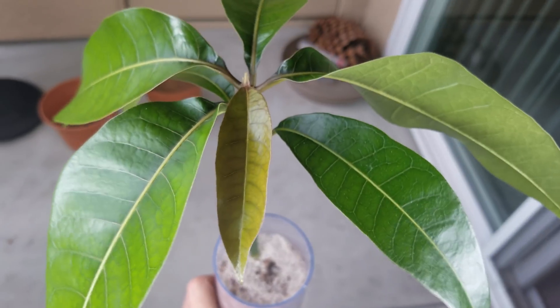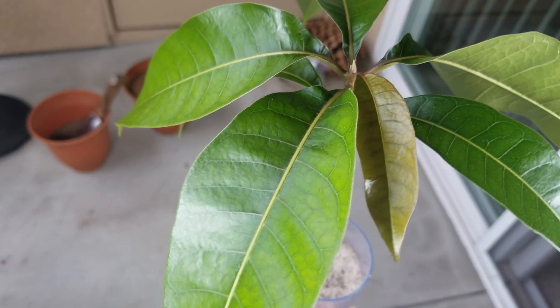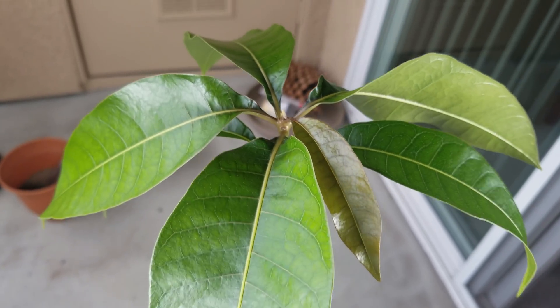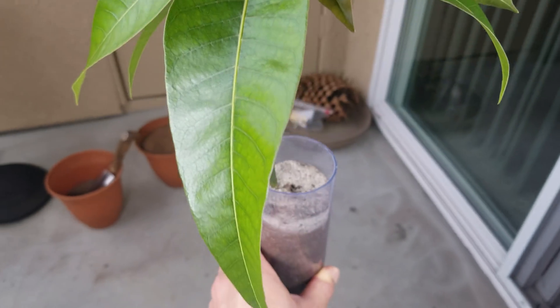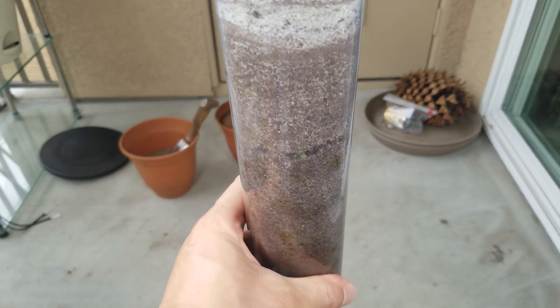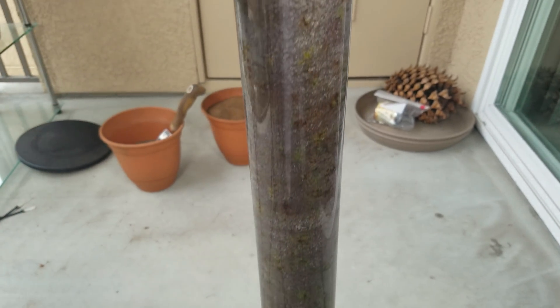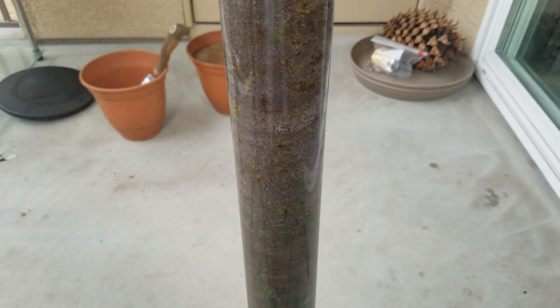So this method is very limited in that respect, but so far it's given me more success than any of my other mango growing attempts, so I'm really happy with that. The leaves gained a lot of turgor pressure, and they're far more erect than they were in any of my previous series.